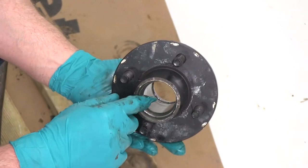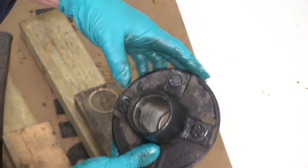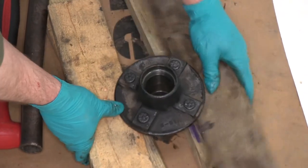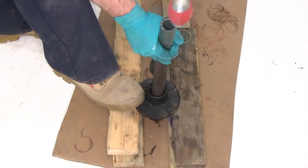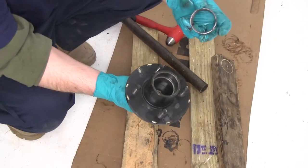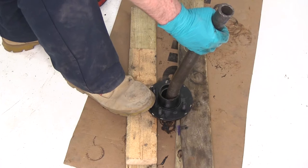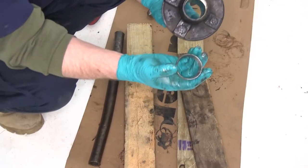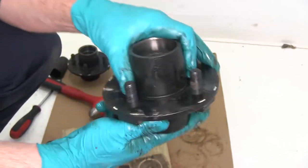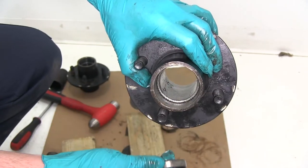Next we'll need to remove the races — one's here, one's on the backside. We'll go ahead and set it on a couple pieces of wood and then use the pipe to push the race out from the backside. Here's what the race looks like removed. Now we'll flip the hub over and remove the other side. You'll notice this little lip here is built in on both sides, and that's what actually stops the race from going in too far.